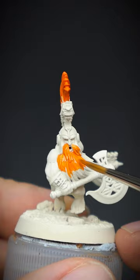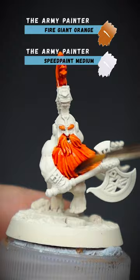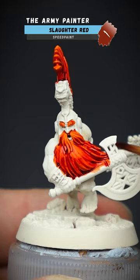We need to create some shaded impact next, and for that we shall use some speed paints. Firstly, some Fire Giant Orange was mixed with medium and applied all over. Once dry, add some water to some Slaughter Red to transform it into a punchy looking wash, and apply this to the lower parts of the hair.